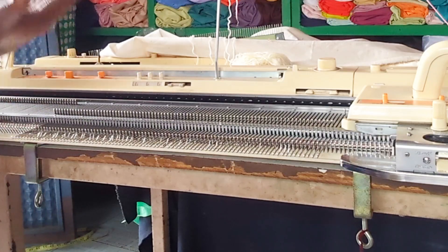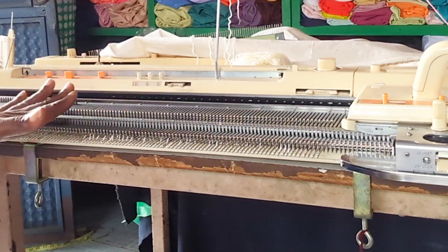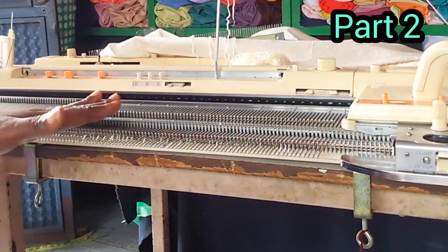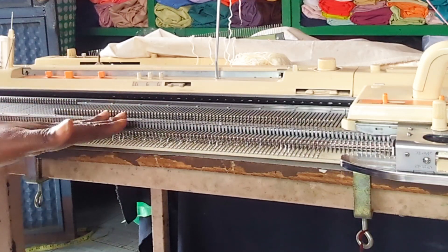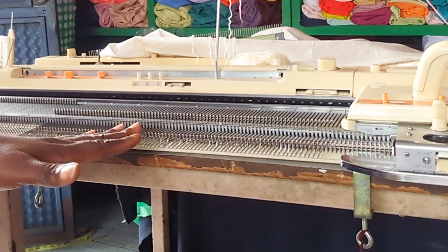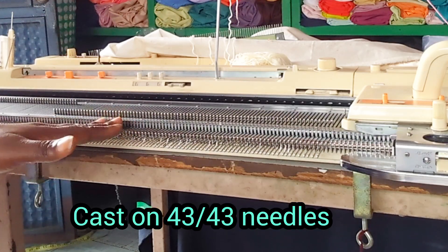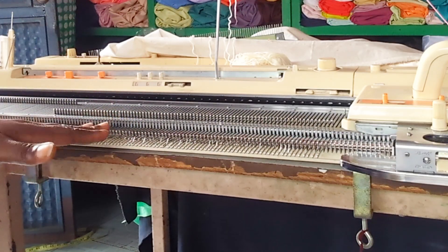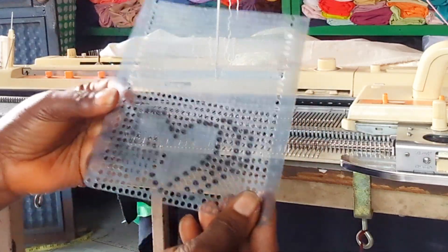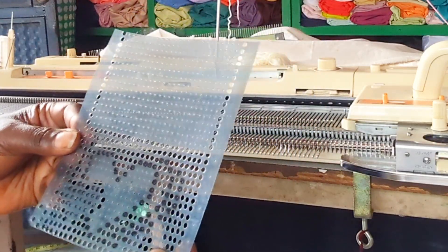This skirt will not be complete without a top or a blouse, so I decided to knit a short sleeve top for it. Here is the 43 by 43 needle setup. Remember we are knitting for a six month old baby, and I'm going to use this card as a design for the chest area.